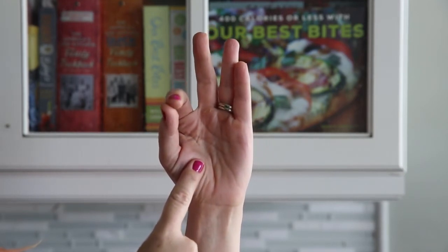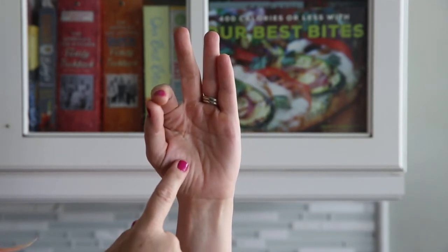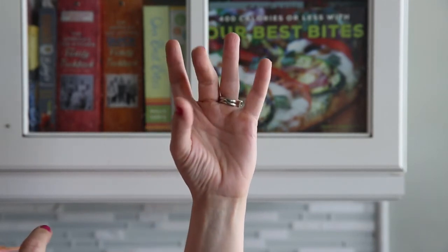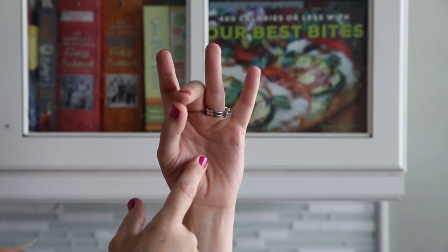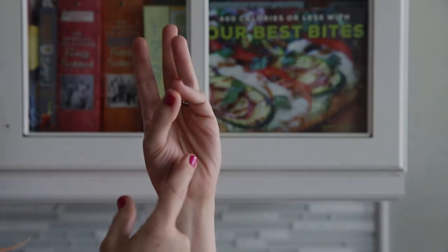When you connect your pointer finger and your thumb, this is what medium rare will feel like. If you have a steak that you want cooked medium, then it's your middle finger and your thumb. If you continue down, you have medium well, and finally, well done.